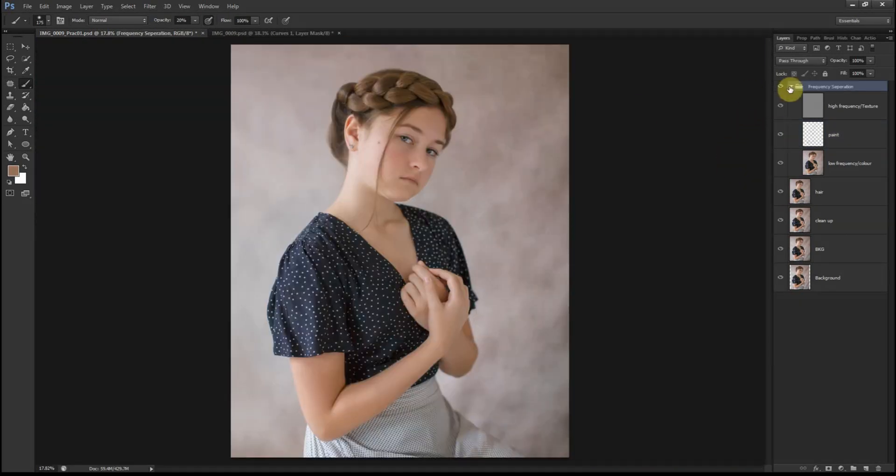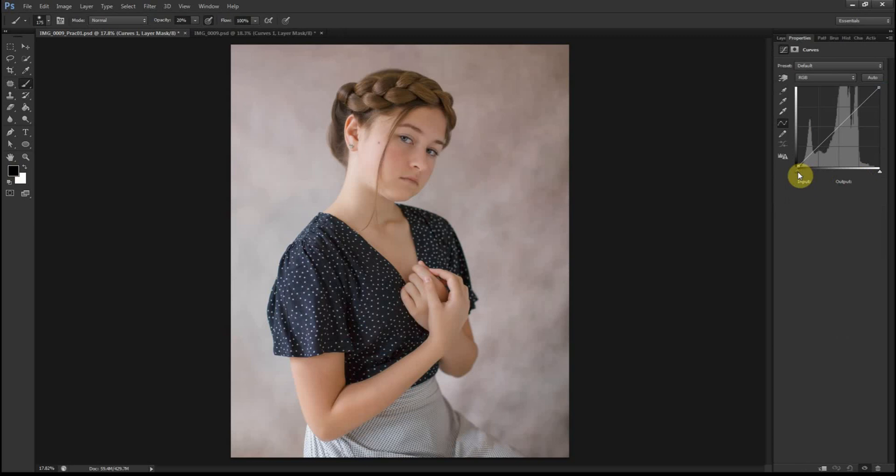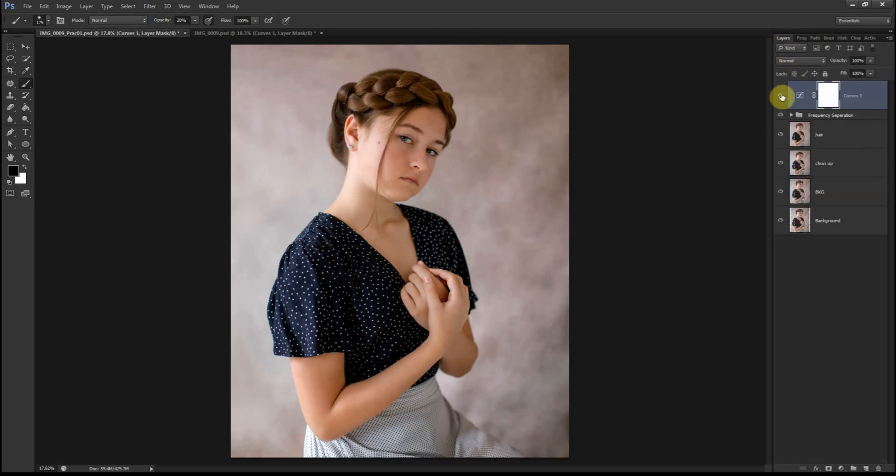I'm happy with how this looks so far. I'll close that and create a curves layer because I'd like to bring out the shadows and highlights a bit. I feel like it's just too bright in certain areas and too dark in the shadow areas. I'll maybe bring the opacity down to 50%. Here's the before and here's after the curves — that looks good.